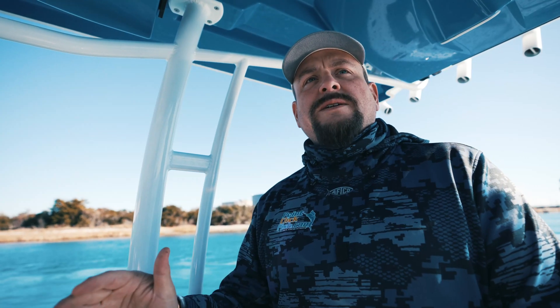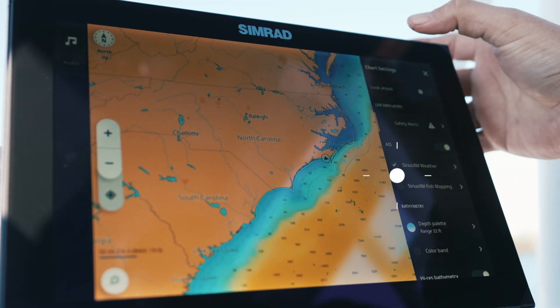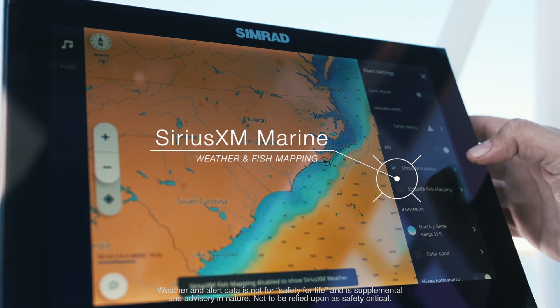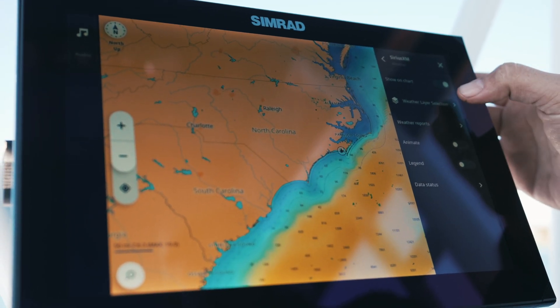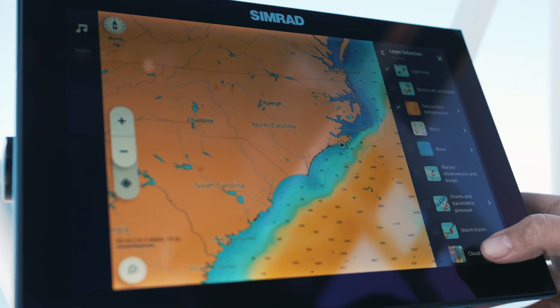When you go into chart settings on the NSX, you have two options: Sirius XM Marine Weather and Sirius XM Marine Fish Mapping. One thing to note is you can't display Sirius XM Marine Weather and Fish Mapping at the same time, so you select either or. In this case, we'll select Sirius XM Marine Weather, which allows you to go into the weather layer section.